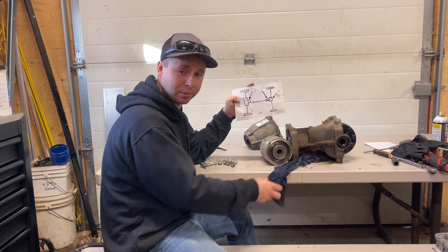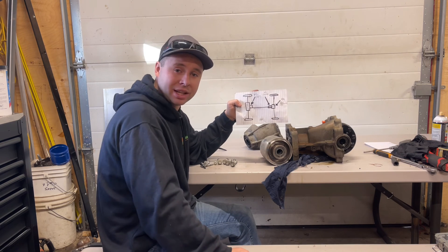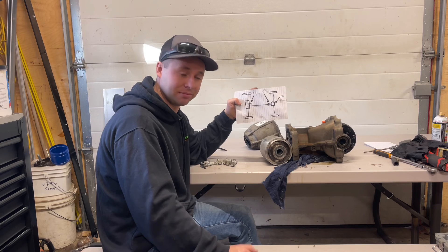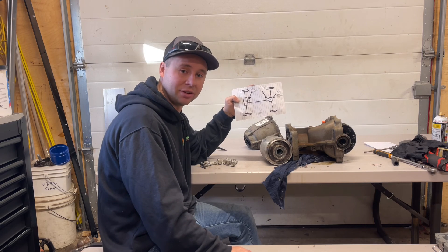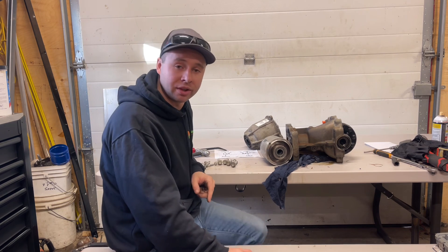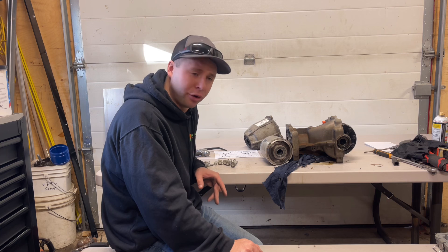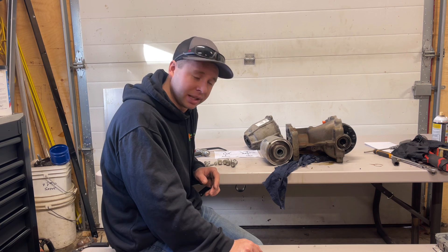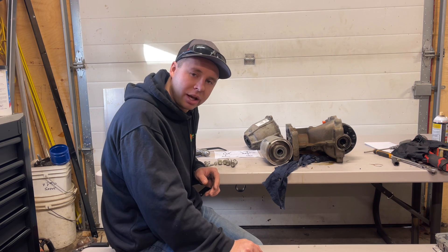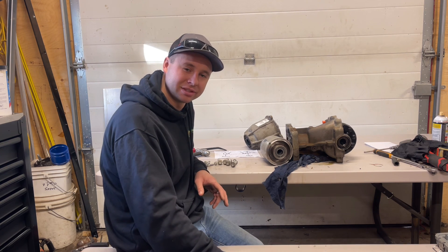That's just a quick and dirty overview of how the Ford all-wheel drive system works in layman's terms. Thanks for watching guys and stay tuned. Hopefully we won't have any more Edge videos because I want it to be a good, reliable car. But if there are any issues with the car, I'll make a video and put it on the channel. Thanks for watching.